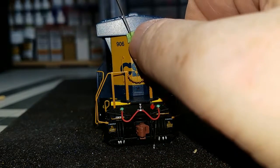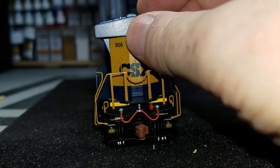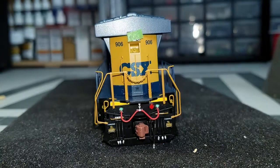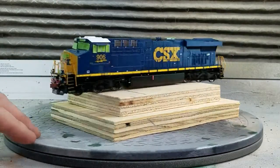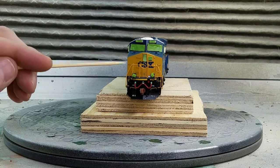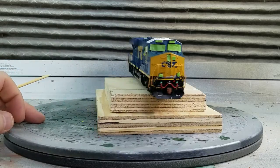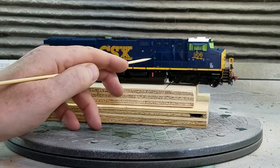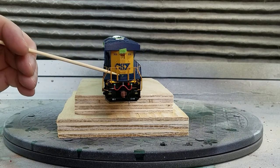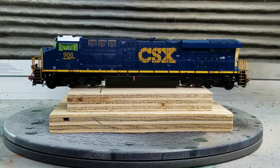Switching to the back, I also mask off the backlight. A couple items I need to point out: there are three additional lights on this unit — one on the front, one on the side of the car, and one on the rear. I also masked off the number boards on this unit. I don't do this for all my engines, but for this one I wanted them to be a bit cleaner.